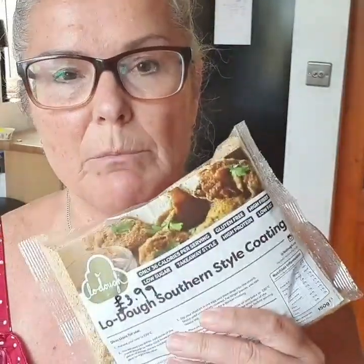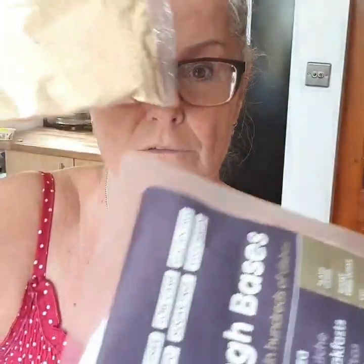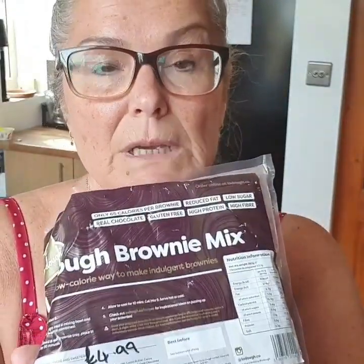For dinner tonight I'm doing a KFC chicken sharing platter and I'm going to be using this southern style coating, because with this you don't have to use separate breadcrumbs and spice — it's all in one bag. The question is how much do I actually need? A tablespoon isn't a lot, so we're going to find out whether that is any good. I'm going to video it for you and give you my honest review.